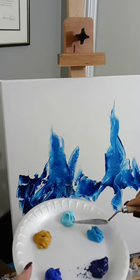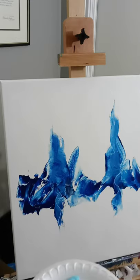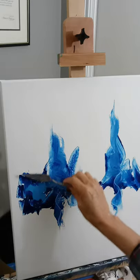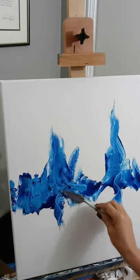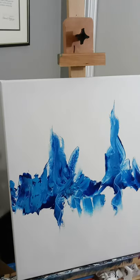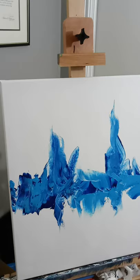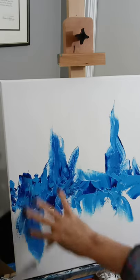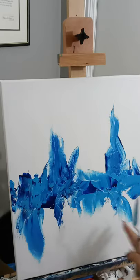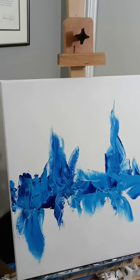The next color we're going to take is your sky blue. Just go through and lightly take your palette knife and randomly put it on. This is going to give you your design. We've got some going up and a few going down. You just take your palette knife, put it on your canvas, wiggle, and pull up. We're going to wipe our palette knife off.